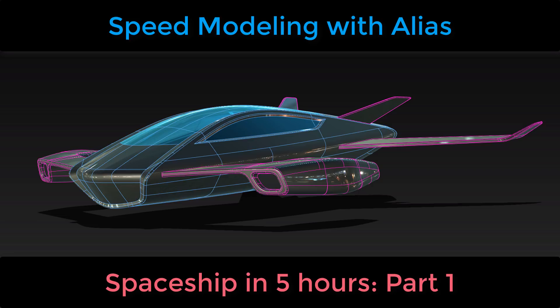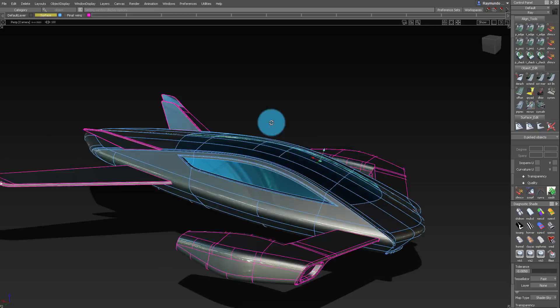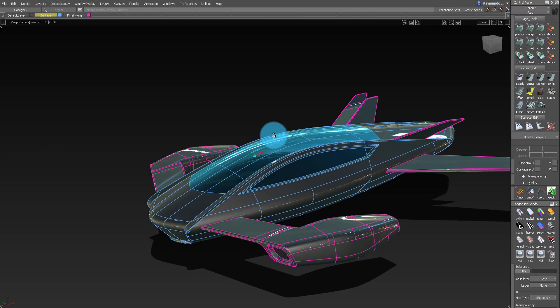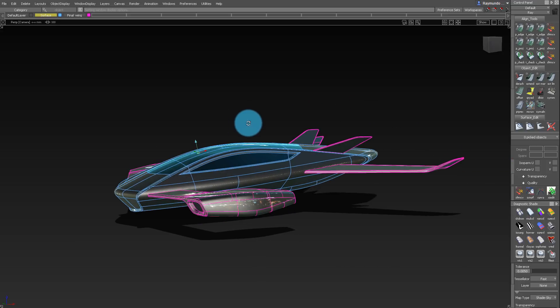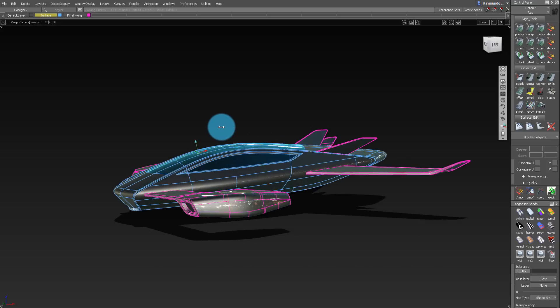Hello and welcome to another Alias modeling video. I made this spaceship in about four or five hours and this video is more about how I go from zero to a complete structure in general.